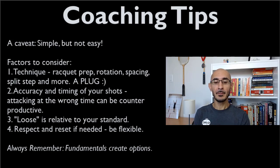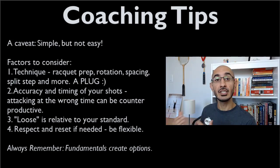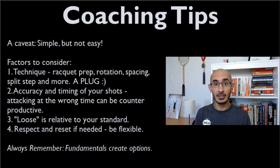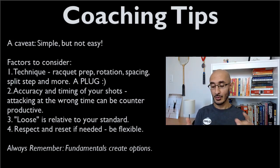Factors to consider: your technique plays a big part. How quickly you get your racket prepared, whether you have appropriate rotation on your backswing, whether your spacing is correct — neither cramping nor too far from the ball. Your split step and movement timing affect the energy that goes into your shot and many other factors that come into play when executing any shot or combination.